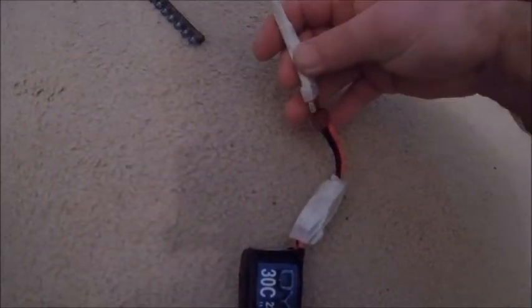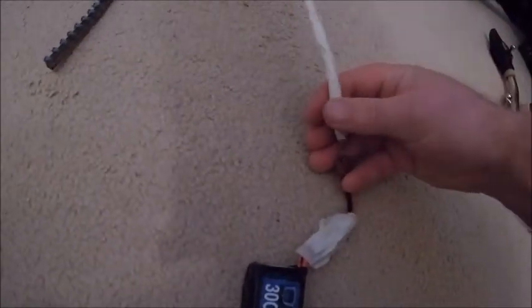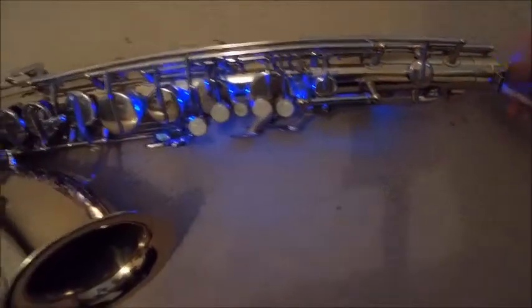Here's how it looks. You put it in the right way around — there you go, I've made myself a leak light. All you do is put it in there like that and you get a nice blue light shining through. If you close down one of the valves, you can have a good look around and see if it's leaking.